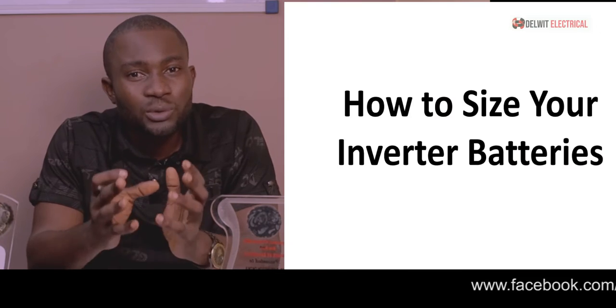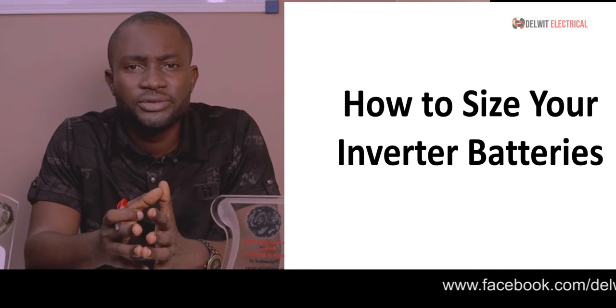Today viewers, my name is Dalen Tinokokara and I welcome you to the DEAL WITH ELEGICAL YouTube channel. Today we shall be discussing a very important aspect of renewable energy, which is how to size your inverter batteries.